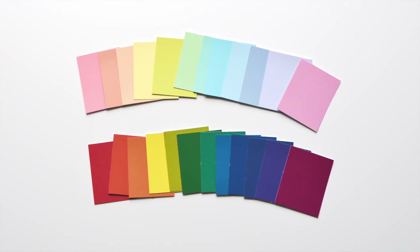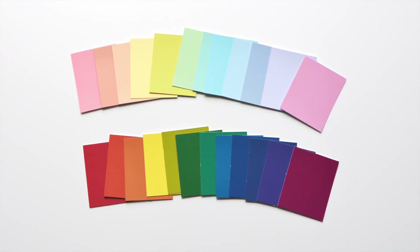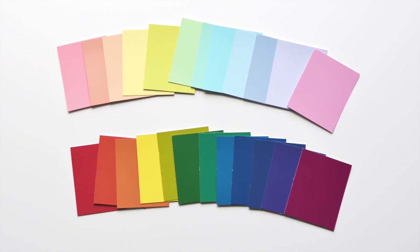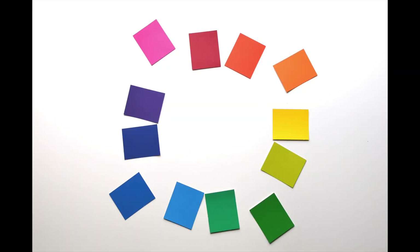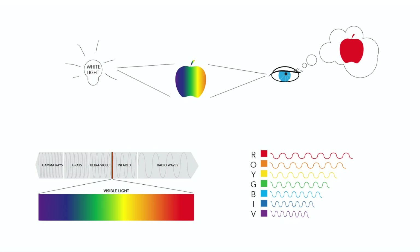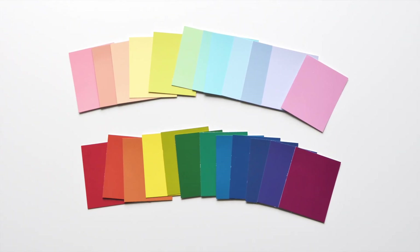Today we're going to learn about color basics. We're going to talk about how the wheel works, why it works the certain way it does, and how by knowing how to use the wheel you can start to divide it out to your benefit. As we go through the exercises, use the color cards you've cut out to make your own color wheels and lines as described. By physically doing this along with the video, your brain will make connections between colors visibly and tangibly.